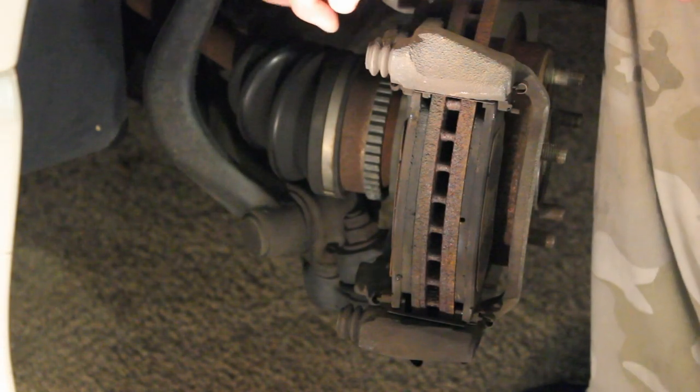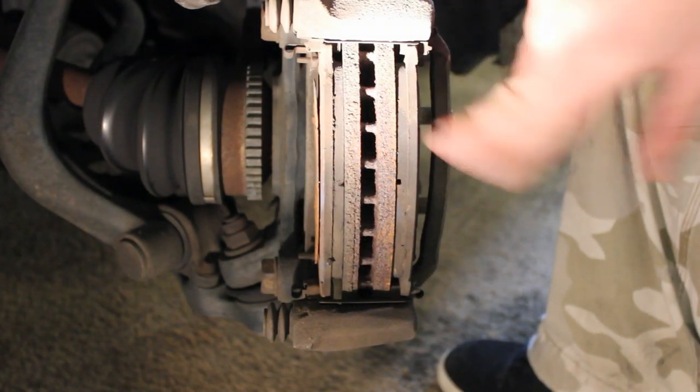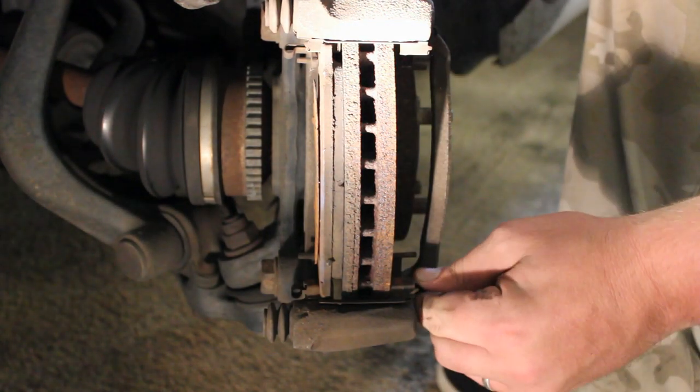I'm going to go ahead and set the caliper on top here and get you a better angle on these pads. Once you've gotten here, what we're going to do is take these pads off and set them off to the side.